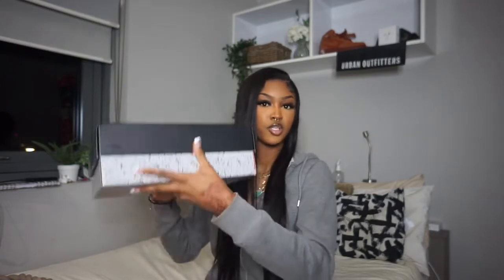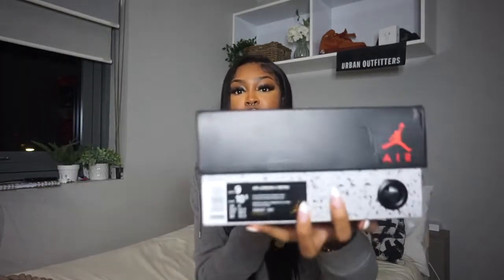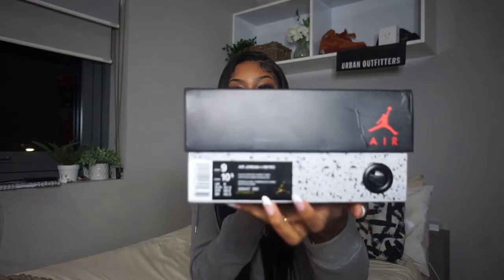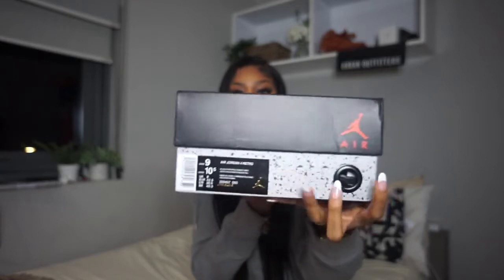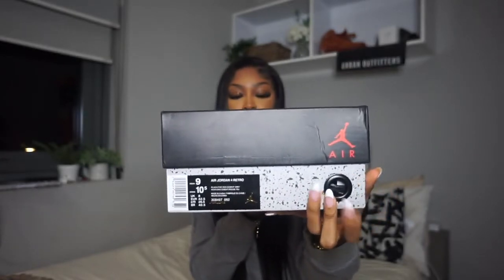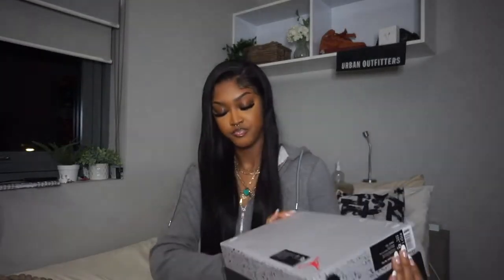So it's just this box which has the splatter on it — you know we're used to seeing that on the Jordan 4 boxes. My Black Cat box looked like this but it was all black with these splatters and the 'Flight' on top. Right here you have the sticker with the details on the shoe, your Air Jordan logo, and 'Flight' on the top. The bottom of the box is looking like that.